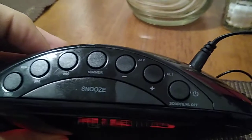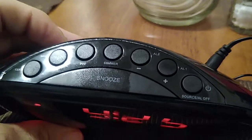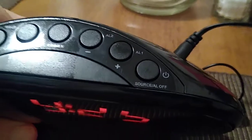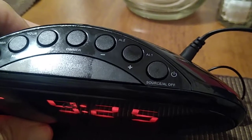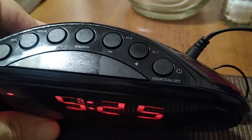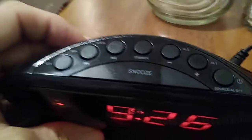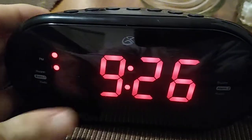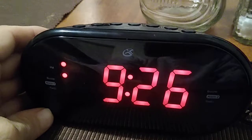Then you have your alarm number one and your alarm number two, and you have your source button for your radio. When the alarm goes off, that's the button you want to press in order to shut it off. It is a very easy setup.